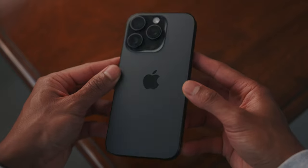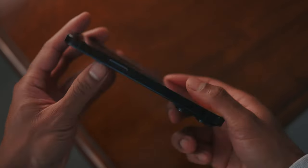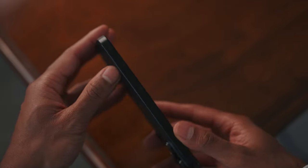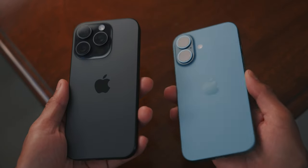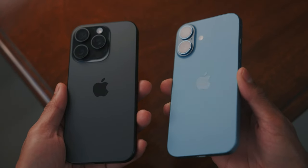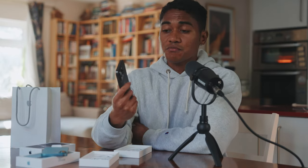The build quality of the iPhone 16 Pro versus the 16 — as soon as you pick up the phone it feels different. That's not to say the base model quality is bad; in fact if you're not directly comparing it to the Pro model it feels great. But when you pick up the 16 Pro it's different. The weight's different, the grip's different — it just feels like a much more refined, durable phone.